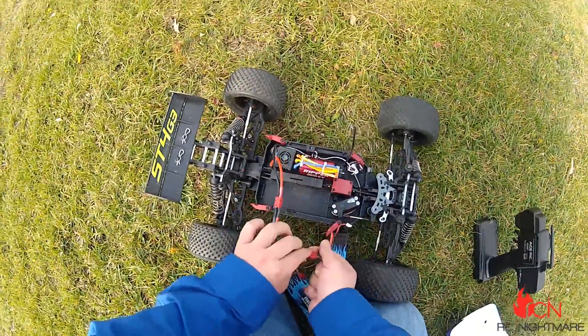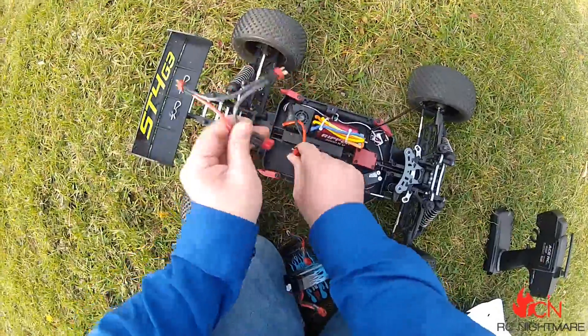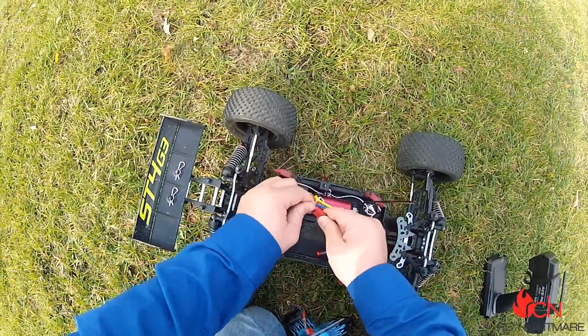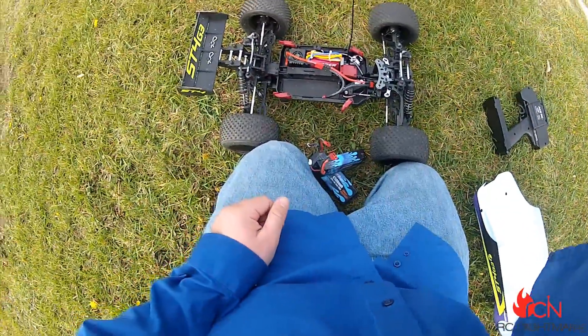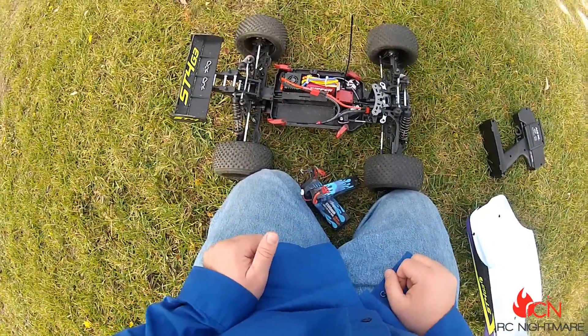The 2000 kV ripper motor — plenty fast. And two 2S batteries or a single 4S battery will get you done. Alright, thanks for watching, guys, and we'll see you real soon.